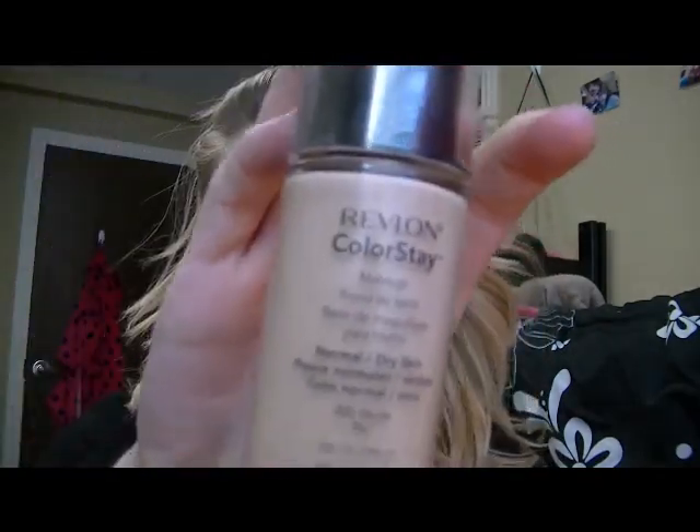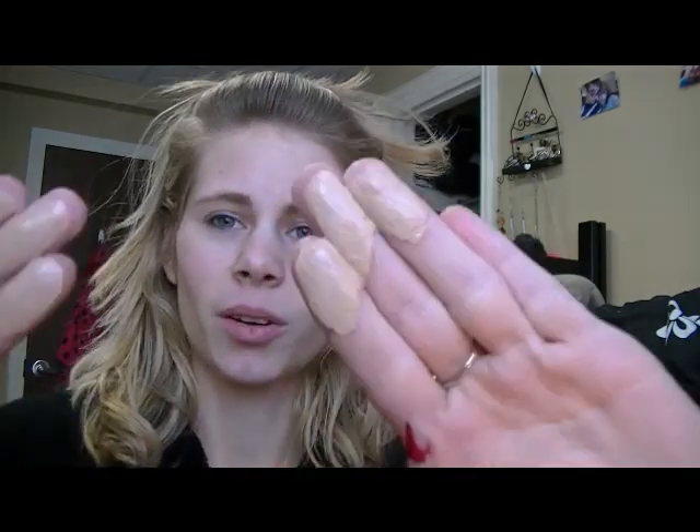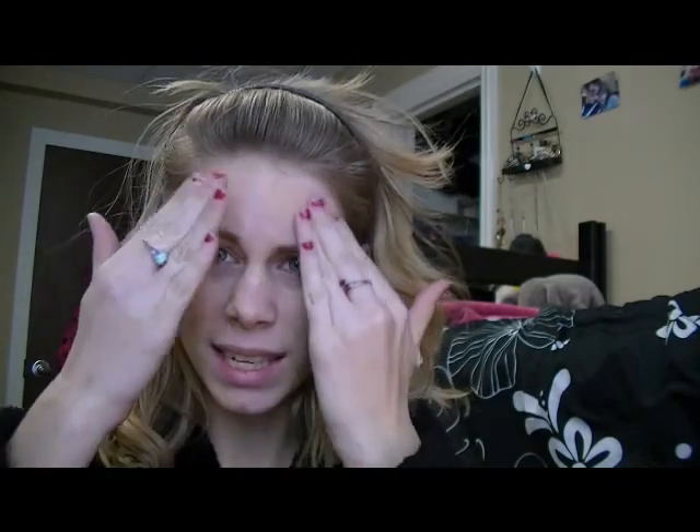Next I'm going to use the Revlon Colorstay. I know you've heard tons about it because every guru on YouTube uses this foundation. I was probably one of the last people to pick it up just because it's pricey for a drugstore - it's like $11 or $12. I just thought it was a little pricey, which is silly because you spend like $45 on a high-end foundation. The Revlon Colorstay is pretty much amazing and it's worth it. I just rub it through my fingers. It doesn't have a pump, which is like the biggest complaint about this foundation.